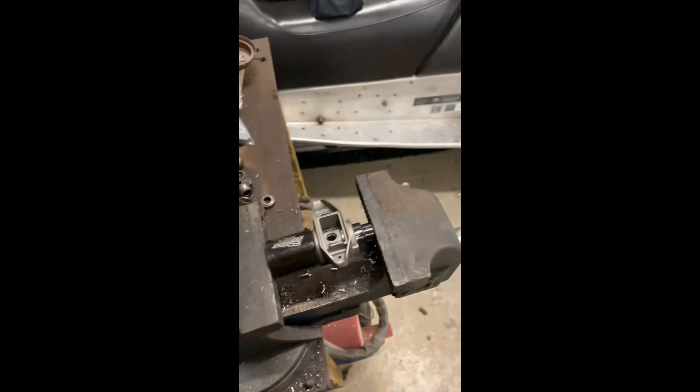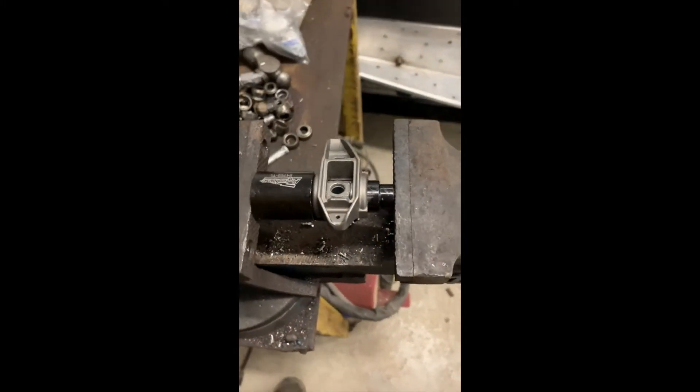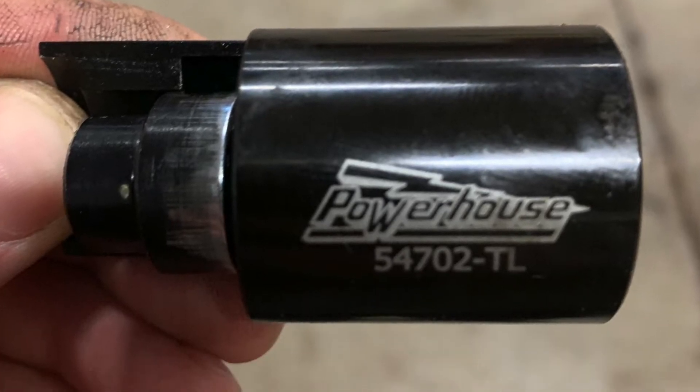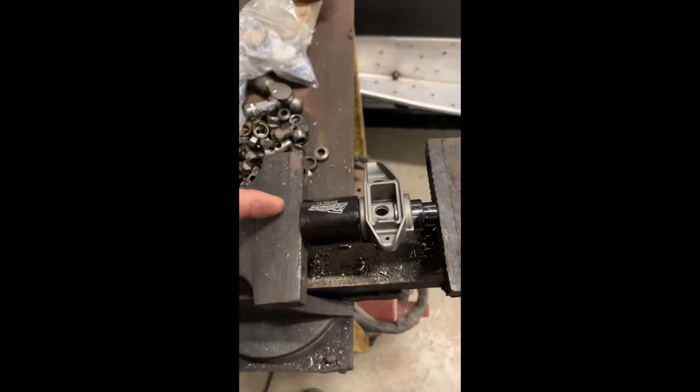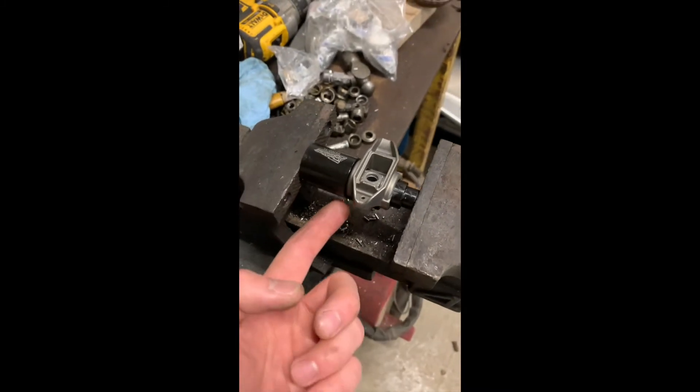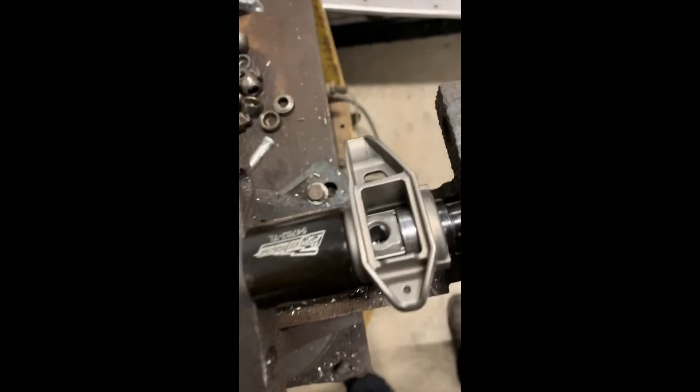I've got to punch out all the centers — got a pile of them there — and I bought this tool from Brian Toohey Racing that works absolutely amazing. This piece here has a magnet on the back so it locks to the vise, and then it's got this piece to punch out the center. You put it in the vise, start pushing, and you can see in the center there it just pushes the whole thing.